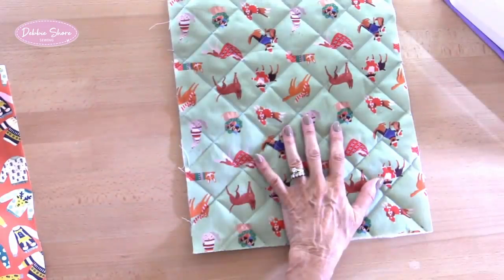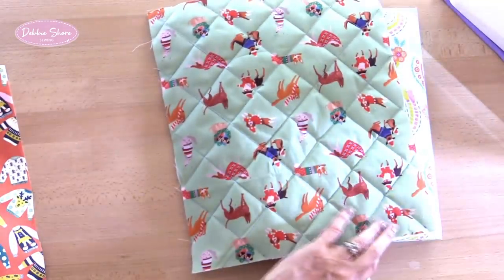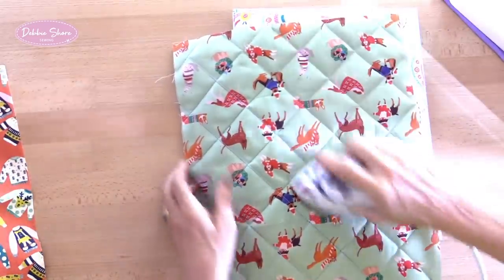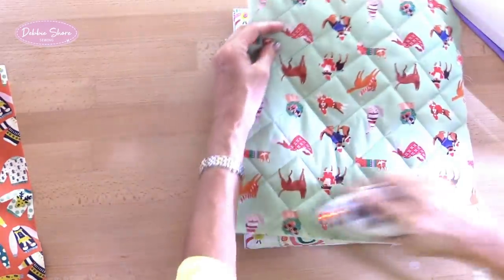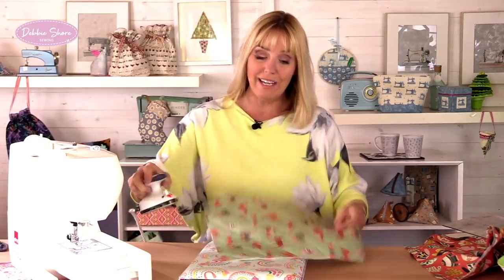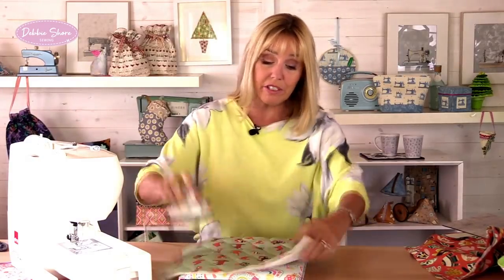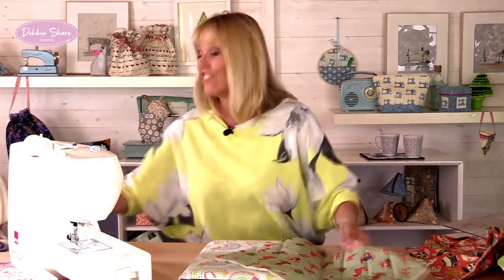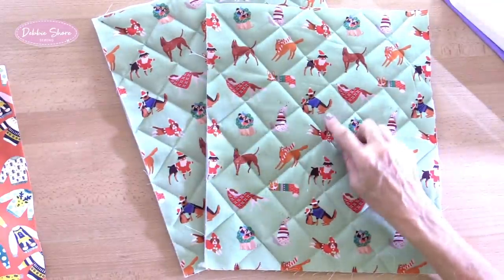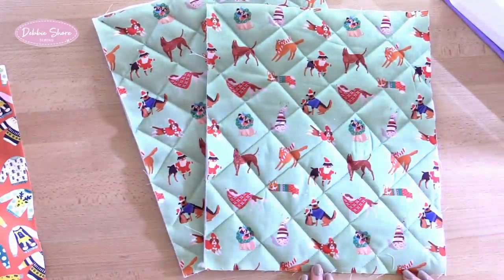Water erasable is fine, air erasable is fine — just remember not to use an iron over your water or air erasable ink because that could make it permanent. Literally just stitching over every one of these lines. Because I've used a heat erasable ink pen I can just waft my iron over the top of the lines and they'll disappear. Then we'll do the same with the opposite side of the bag. You may not want to quilt it at all — it doesn't need quilting, I just like the texture. Or you could do a little stippling, or use free motion embroidery to outline a fabric design.